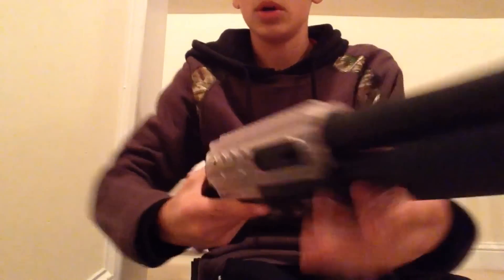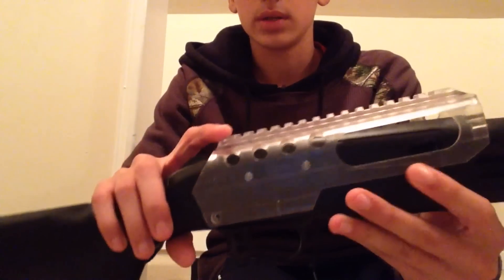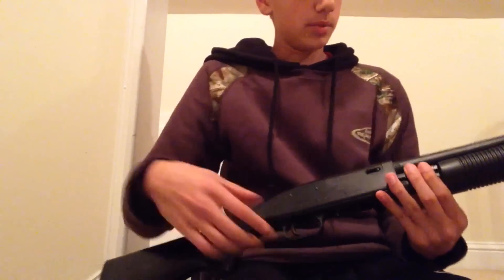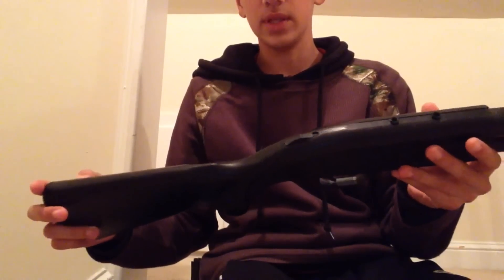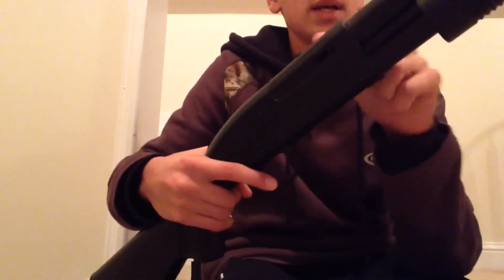It comes with a little scope mount thing right here, but I don't know where the original went, so I put one from one of my other old shotguns that broke — I just glued it on, but it looks pretty good. This gun doesn't really have a distinct name; the only name it has is 'Tactical Shotgun Full Stock.' It has a nice little grip on the handle — really hard, good plastic.